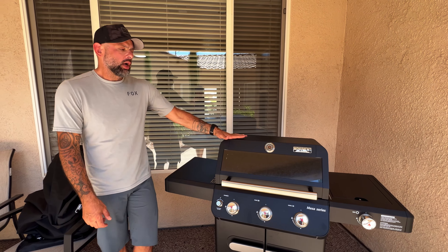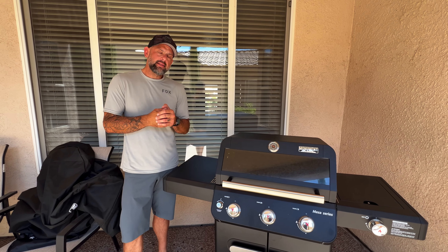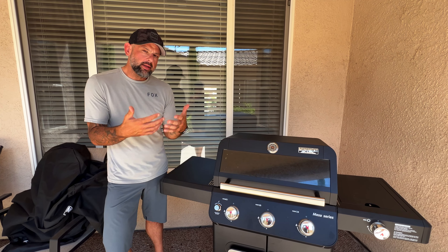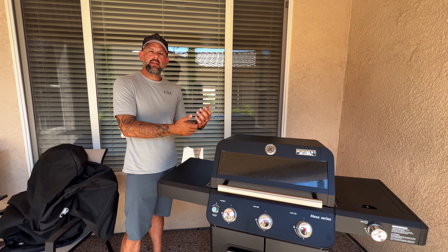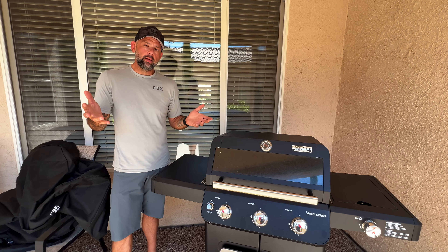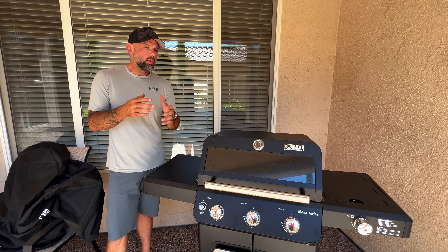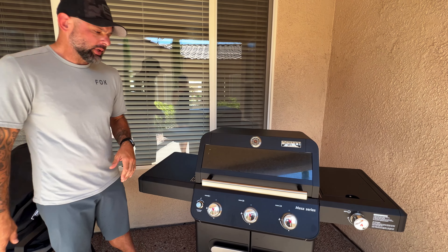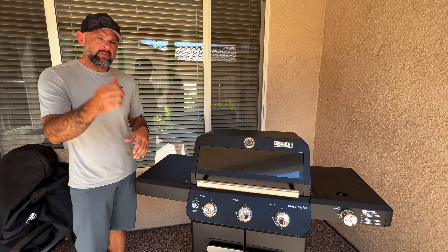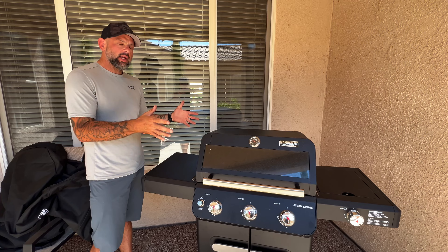When Monument reached out to me about sending it, one of the things I appreciate is they didn't say 'hey, we want you to do x, y, and z with this grill.' They just said 'we like your channel, send it to you, say what you think about it.' That's a really good sign of a brand that's confident in their product. I want to run through the features real quick, then throw some food on it and see how it cooks.